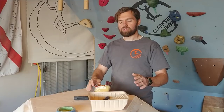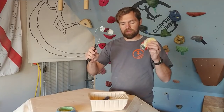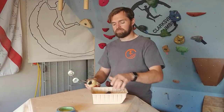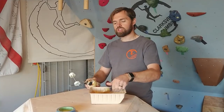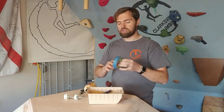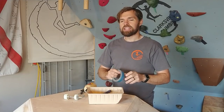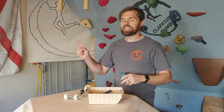Welcome back to the ClimberDad channel. Today I wanted to show you guys how to texture a volume — or how I texture a volume — and I'm actually going to use a couple of different techniques that I haven't used before. So I've got my paint roller, my paint bucket, a brush, some tape to throw in some different dimensions on the volume, and there are a couple other things I need to borrow from the kitchen.